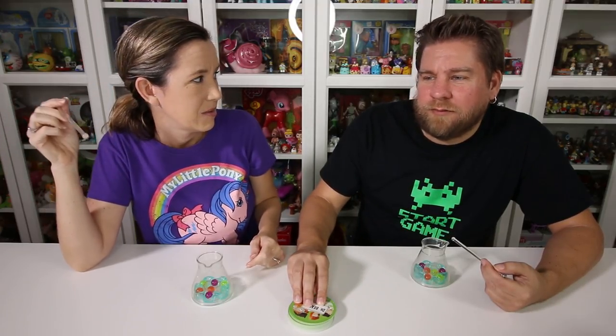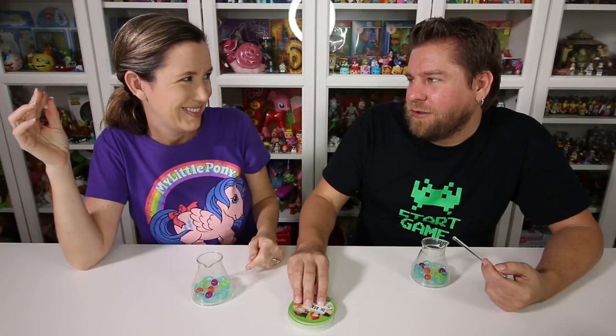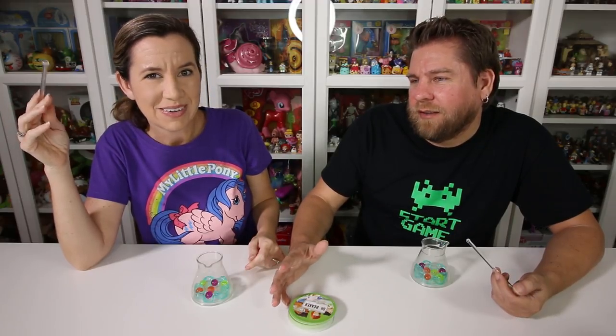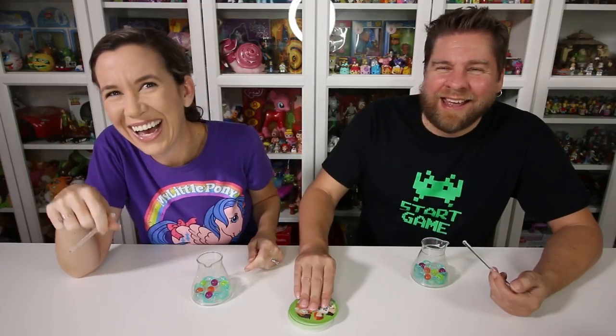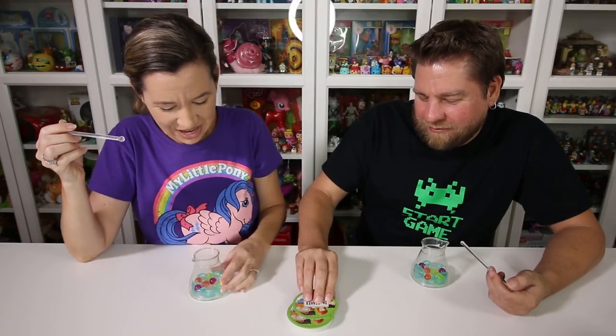Let's do first to five because this could take a while. Well if we played to ten you could get five and I could get five, so it'd be the first player to ten. First player to five wins. Are you ready? I'm ready.